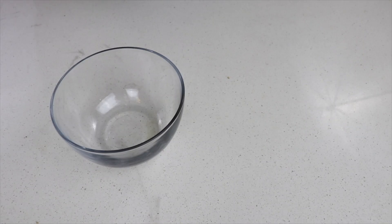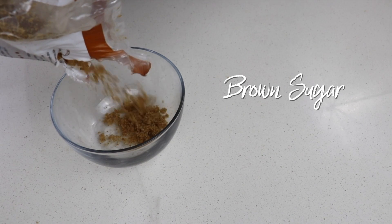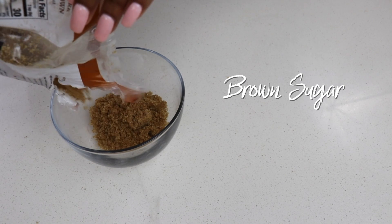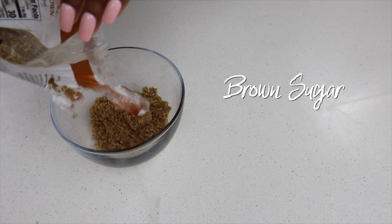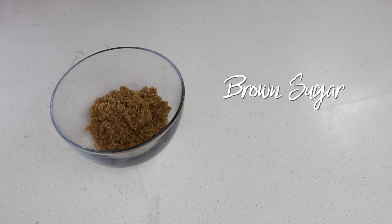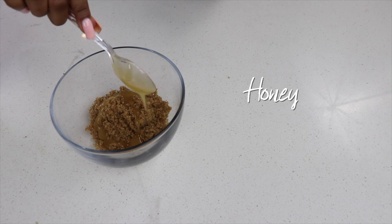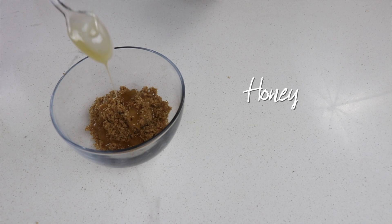The first ingredient I use is brown sugar. I like using brown sugar over salt or regular sugar because it has smaller particles, which makes it a lot more gentle and safer for the skin. This is going to help buff away dead skin cells to make way for healthier, glowing skin, and it helps to lighten discoloration over time.